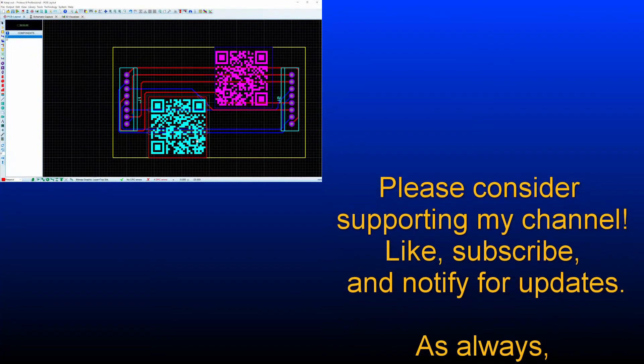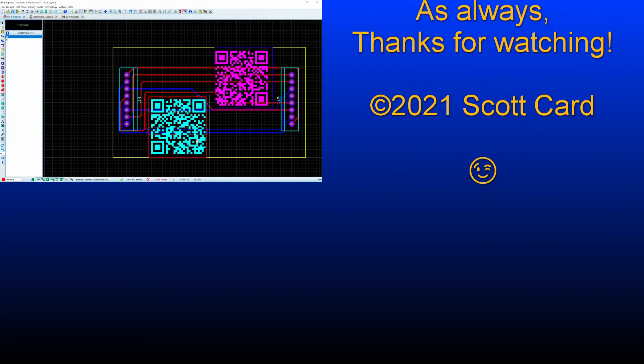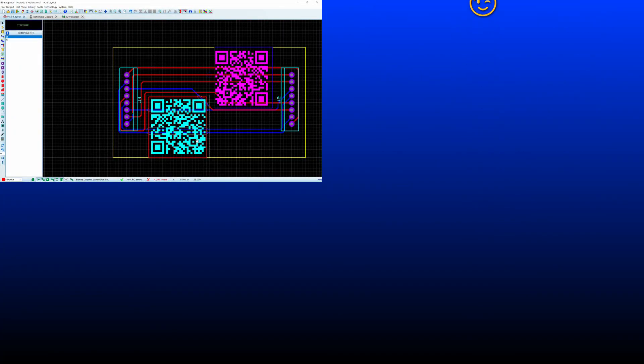Hopefully this was helpful. If it was, please give it a thumbs up. You can subscribe if you'd like to be made aware when I make new videos. And as always, comment below. Thanks for watching — have yourself a great day now. Bye.